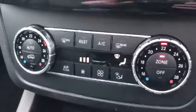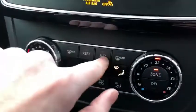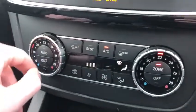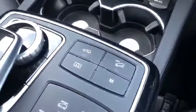Moving down we have the dual zone temperature in the front. You can change the exact temperature you'd like the car to be, the blow speed, and of course air conditioning as well. Moving down behind this slide, we've got two cup holders, a power supply and a bit of storage.